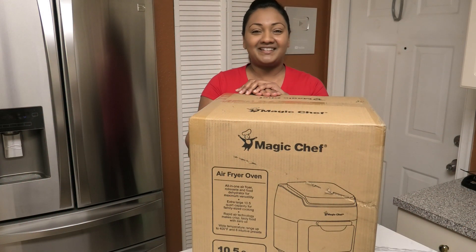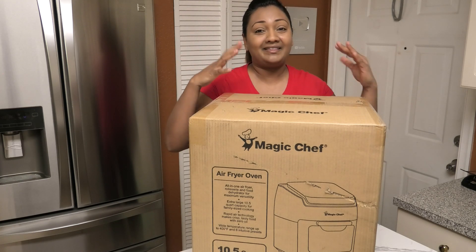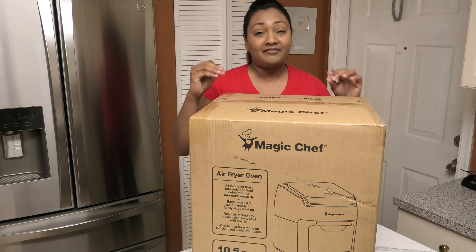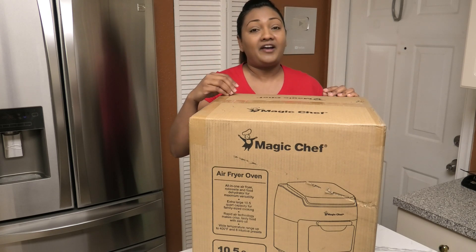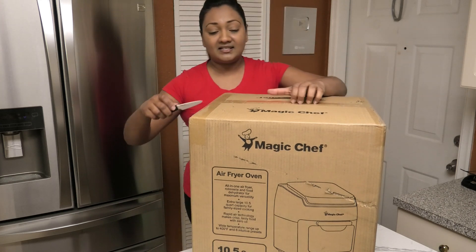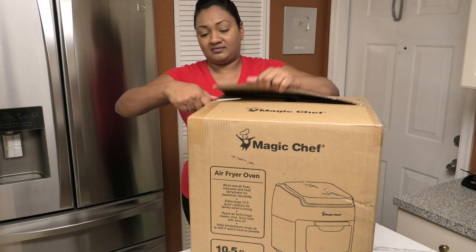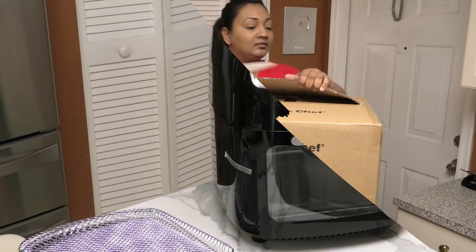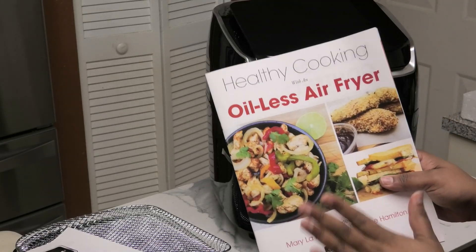Hi guys, and welcome back to my channel. In today's video I'm going to be unboxing and demoing this Magic Chef air fryer oven. This is a 10.5 quarts — it's going to be a huge oven — so let's get right into it and start opening up our box. This is the air oven.